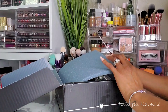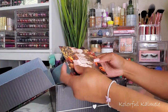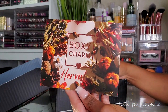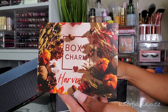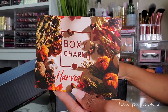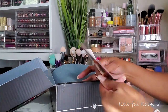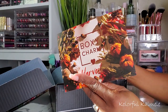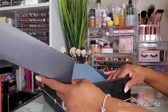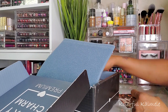Okay, so this is the card — BoxyCharm Harvest. It's the same theme as the base box, same card, very pretty. It gets you kind of in the feeling of Thanksgiving with nice fall colors, really pretty. I have variation two, so let me see what's in here.